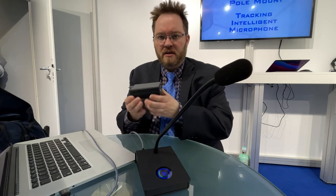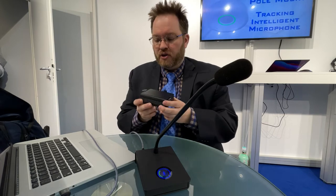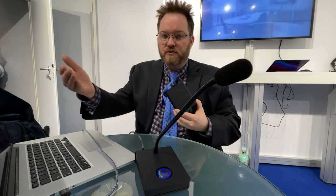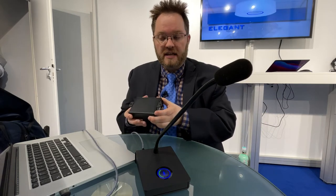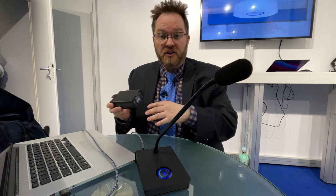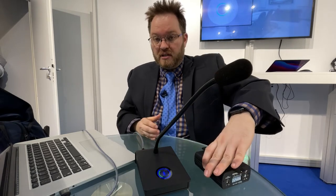Last year we launched the CY2 USB preamp, which is an integrator-centric USB mic preamp. The goal was to provide the same quality of installation you'd have in a boardroom, but for people working from home or for offices that want a clean, integrator-type install.